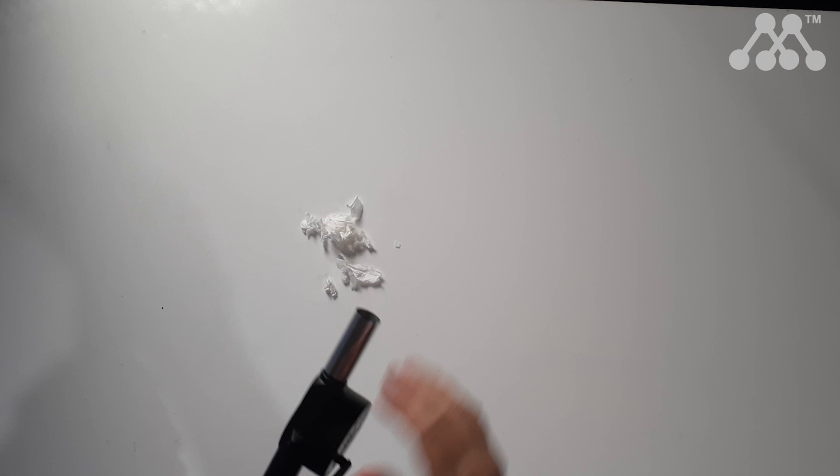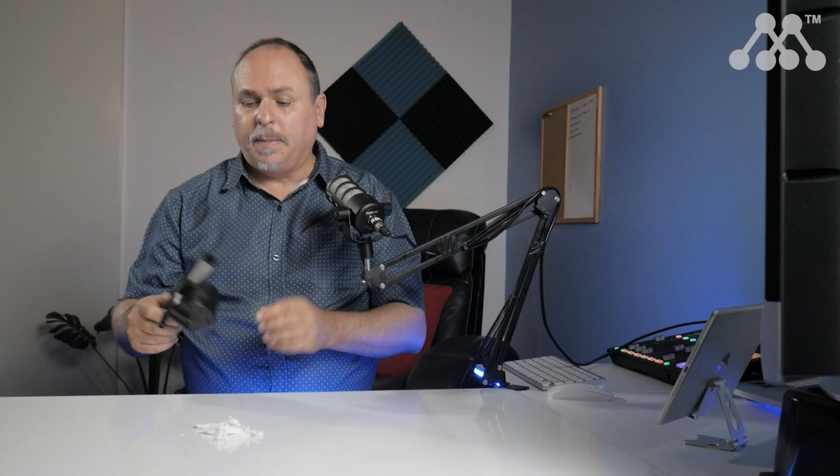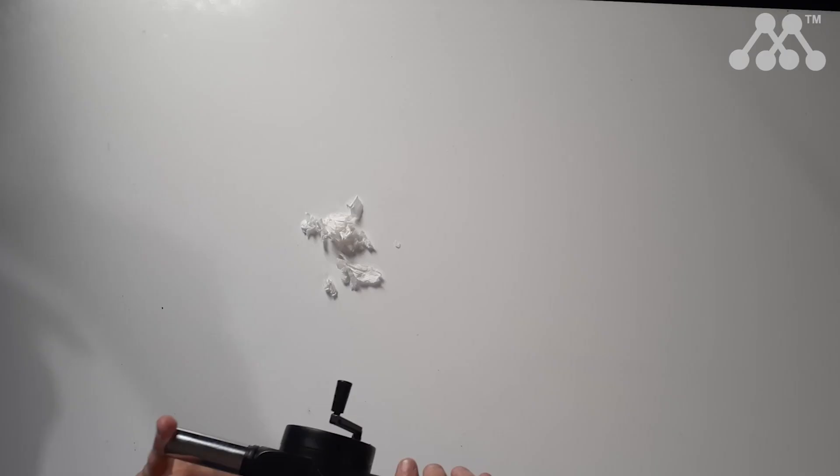All you do is turn the handle and it's going to deliver air out of the nozzle at the front. This is made of plastic and the front is made of metal, which means it won't melt if it's close to a fire.